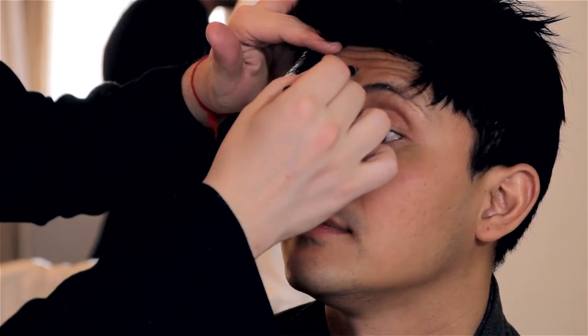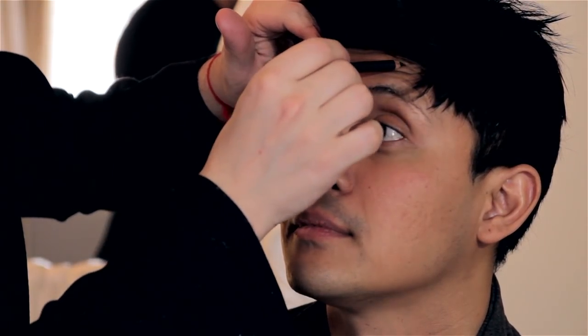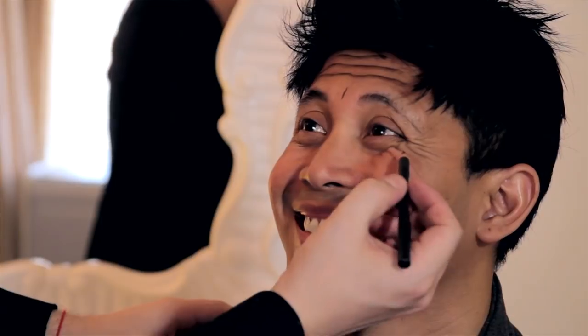The first step when creating wrinkles with eyeliner is to actually scrunch your face and find your natural wrinkles. The next step is to find an eyeliner that is not actually black but maybe a dark brown, and you are going to fill in the lines of your natural lines in your face.